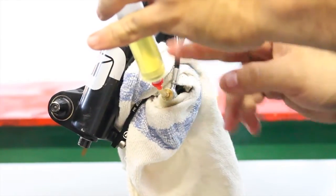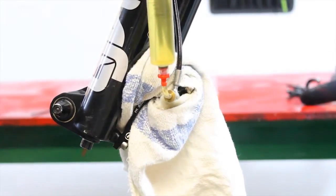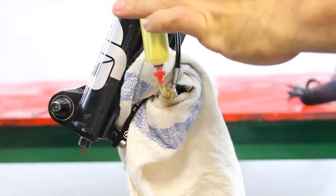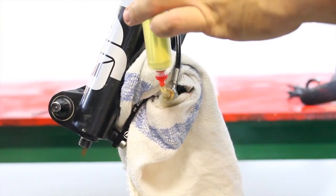Once we are sure everything is correctly tightened, push the lower syringe to move fluid up to the upper syringe. You will see air bubbles rising into the syringe if the brake line had air in it.